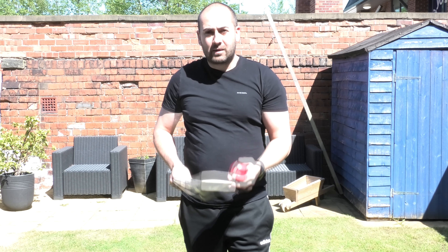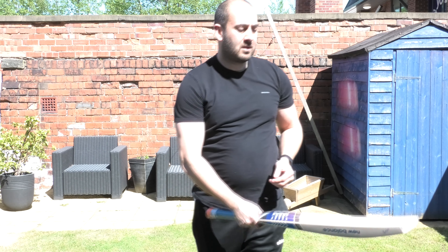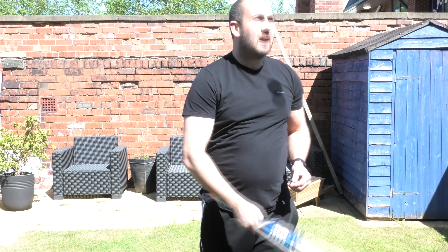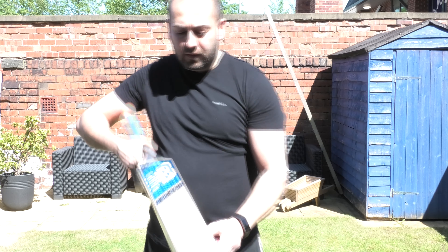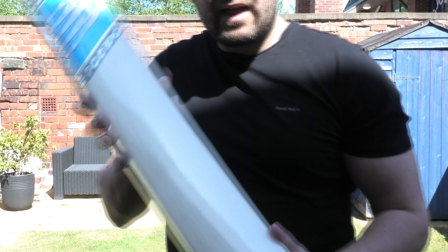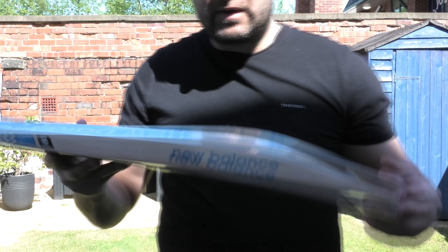The rebound is pretty good straight out of the packet, but I would say it is quite soft — a little bit softer than the other ones. So once it's been knocked in it is going to get a lot better. You are getting quite a few deep seam indentations on the face just from tapping the ball up, so it's probably going to take a couple of hours of knocking in and then some net sessions to get this one at its best. But I reckon with a second grip and a bit of extra playing in, it's going to be a very good cricket bat.